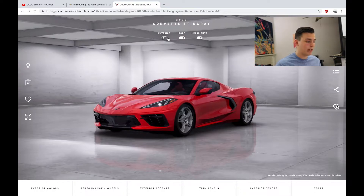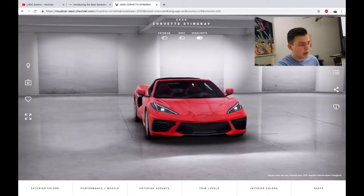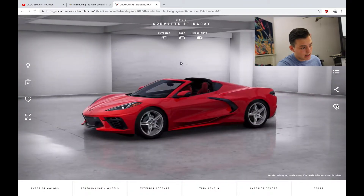Here's the base model Corvette C8. It looks pretty good for 60 grand — for a car to look like that, it looks like a total supercar to me, a total bargain, and I love it. If you click where it says 'Exterior,' it'll bring you to the inside — I'll save the inside for later. You can also click to put the roof down since it's a convertible, and toggle the headlights on or off.